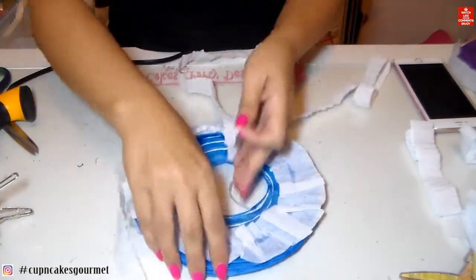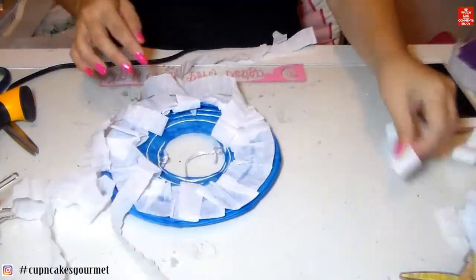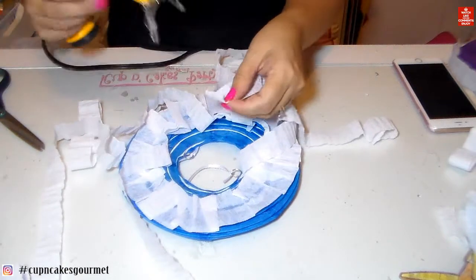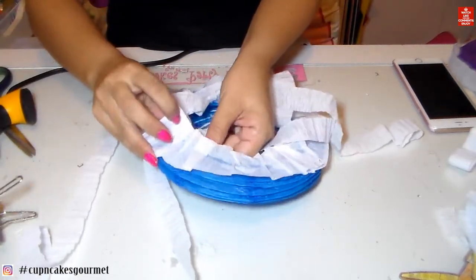Subscribe to my channel! My channel is not just about cakes and cupcakes — that's just the name because I love making cakes and cupcakes, but I love crafting in general, so here you get a little bit of everything.